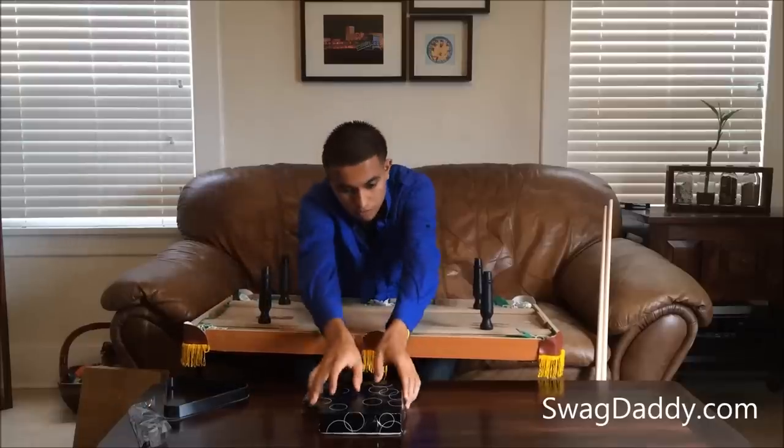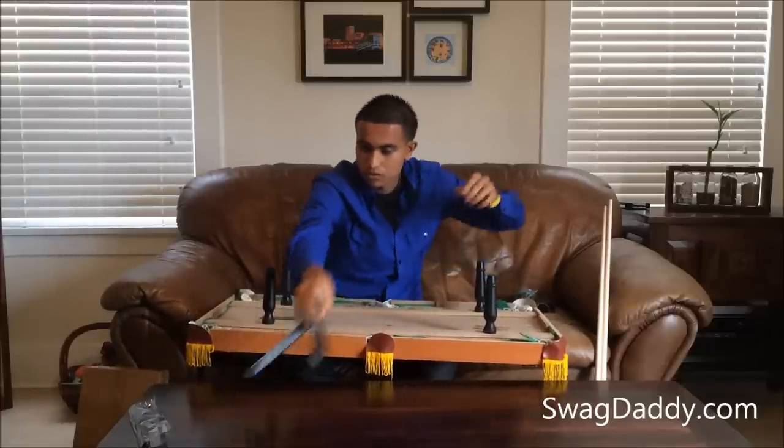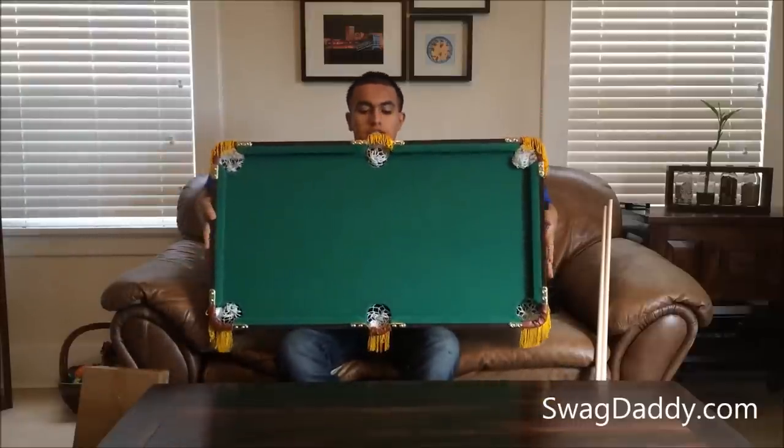Let's move over the cue balls, chalk, triangle — let's go ahead and set this on the table.